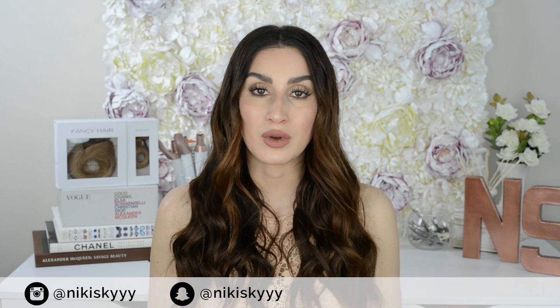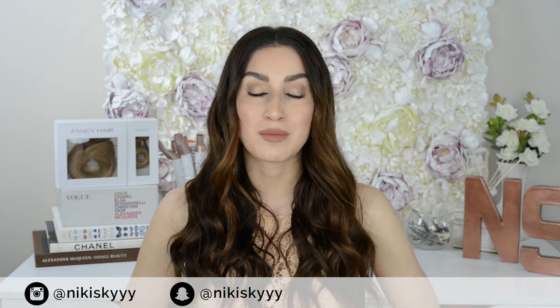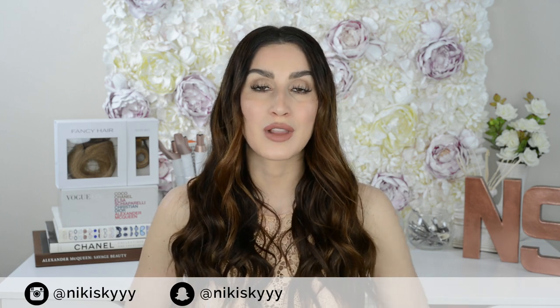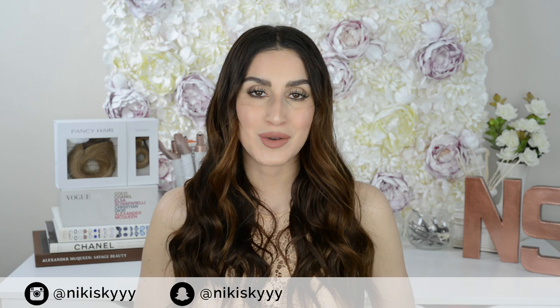That wraps up today's video — I really hope that you enjoyed it. I'm truly sorry that I will not have a video up for you guys next week. In the meantime, if you want to keep up with me and see what I'm up to, I will be posting all about my trip to LA on my Snapchat and Instagram. My handle is Nikki Sky with three Y's for both of them. If you're new to my channel and you like what I do here, it means so much to me if you would subscribe. Thank you so much for watching, I love you, and I will see you in my next one.